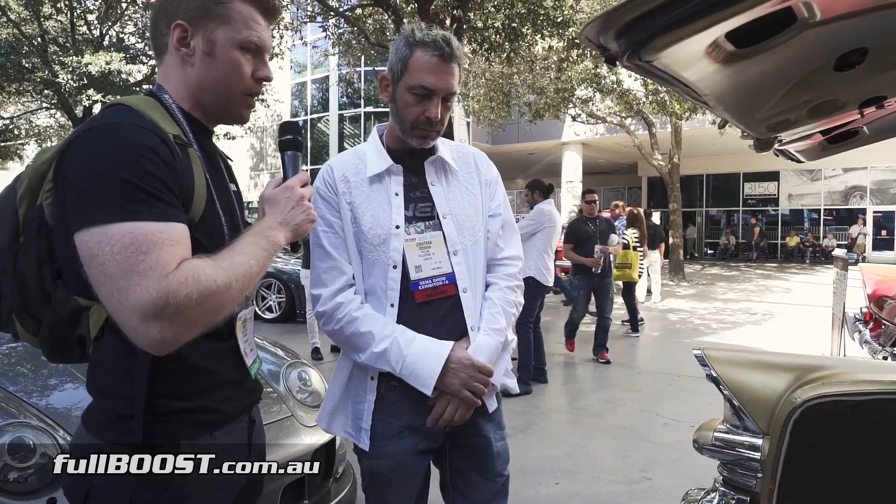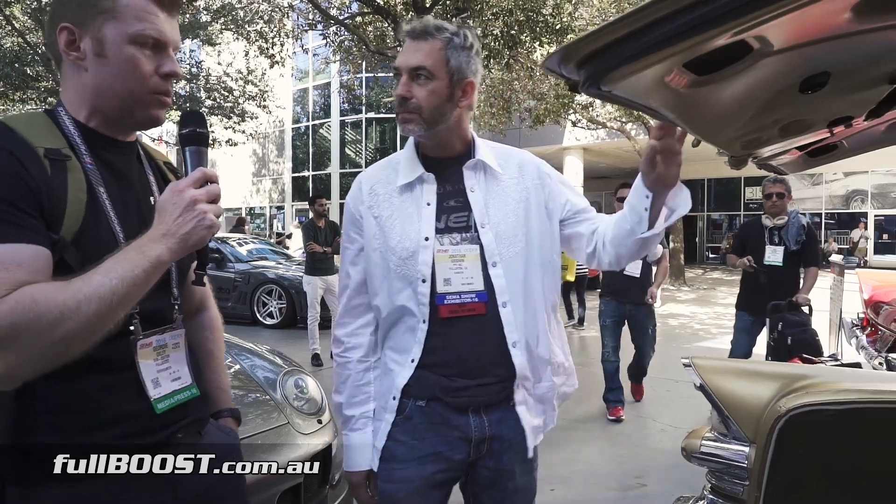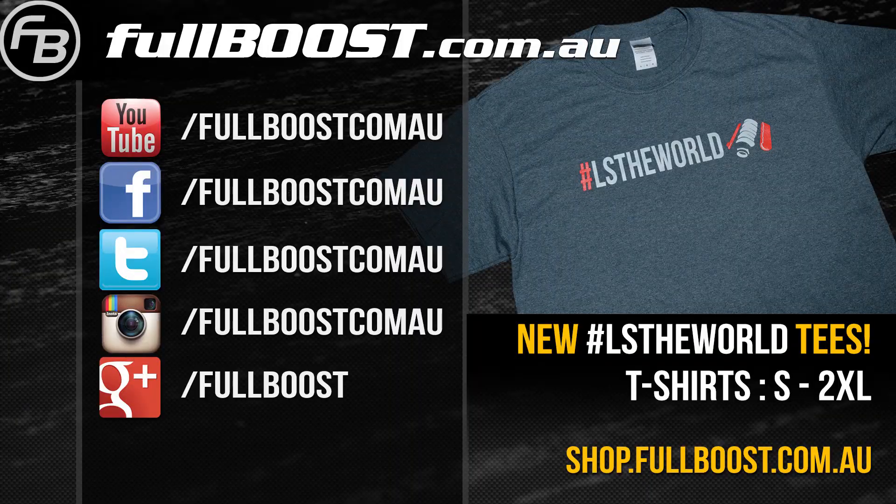Thanks for showing us this today — I'm sure there's a lot of interest back home in a system like this. Australian fuel prices are very expensive. What's better than a 5,000 pound car that can make over 500 horsepower and get 35 miles to the gallon? Not much.